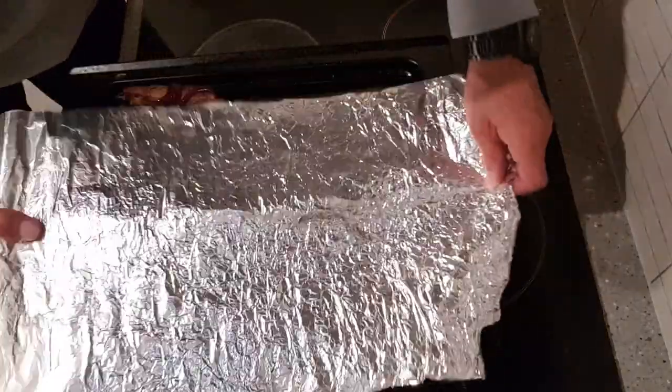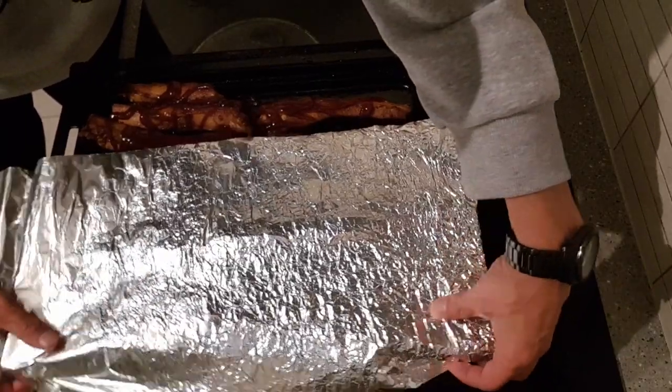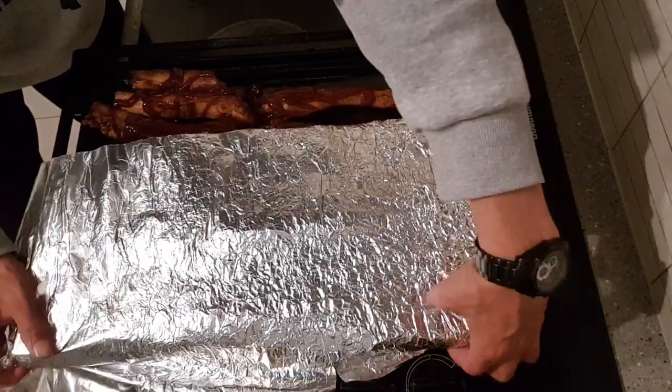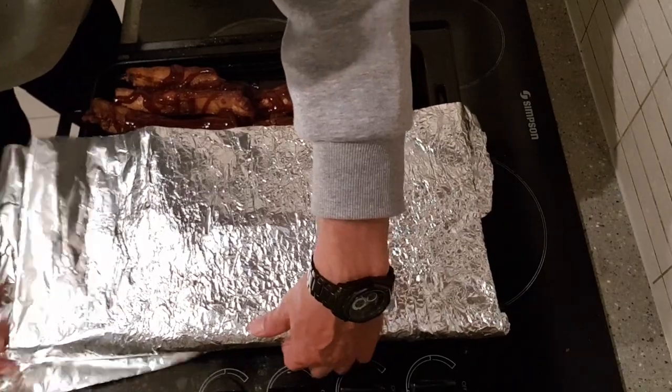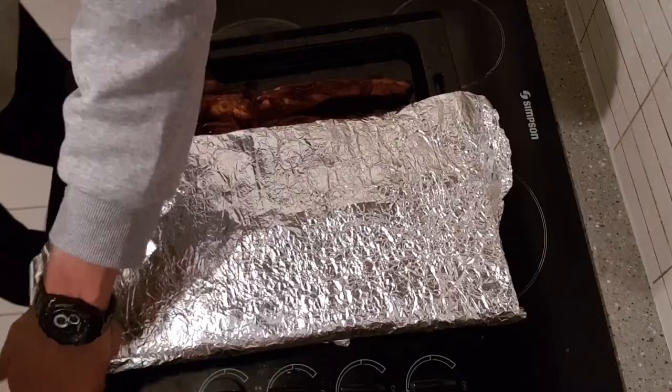I'm going to fully cover it with tin foil and jam it in the oven for about 45 minutes at 200 degrees. They're going to have a bit of a slow cook in the oven — 40 to 45 minutes.